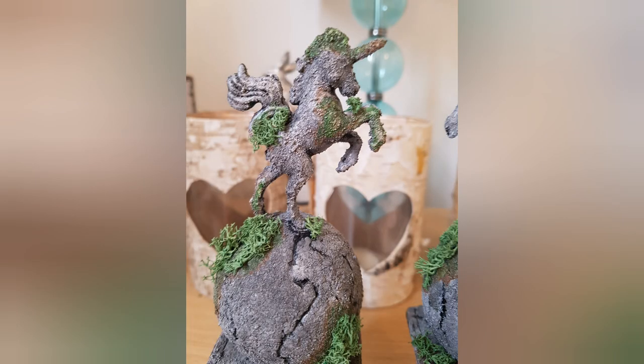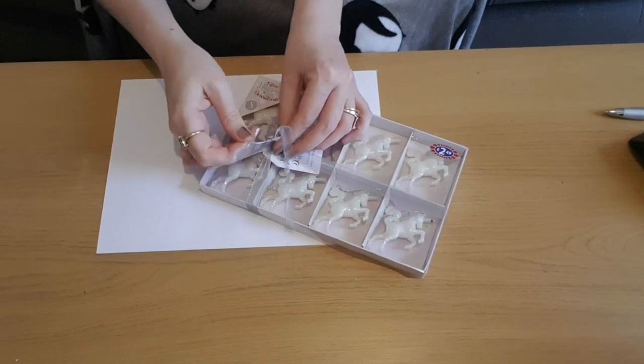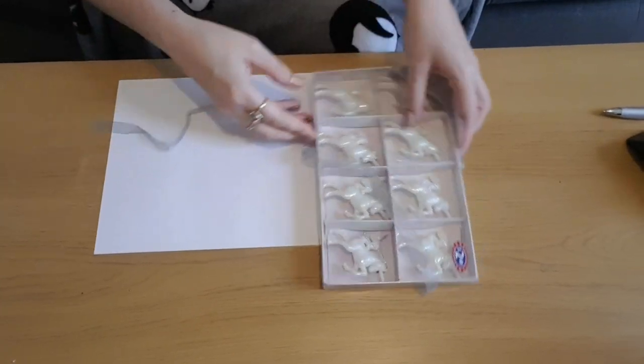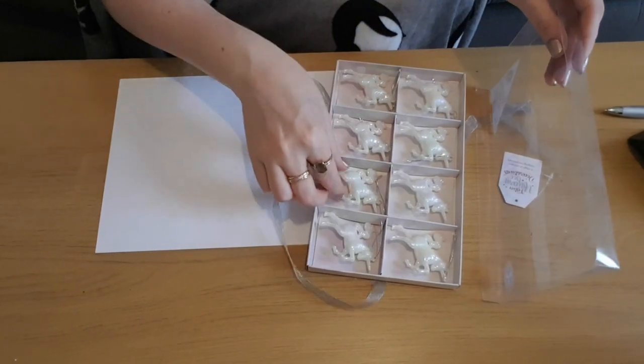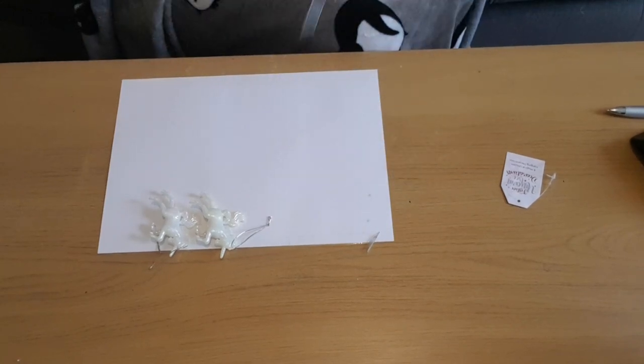For today's craft I wanted to make some miniature stone statues. I've had this idea in my mind for about six or seven months but I didn't think I'd be able to do the paint job justice, and I finally decided to give it a go. The first thing I'm using is some Christmas decorations I got from B&M — they were two pound 49 for a set of eight, I paid £1.99 because I got them in January, and I bought two packs.